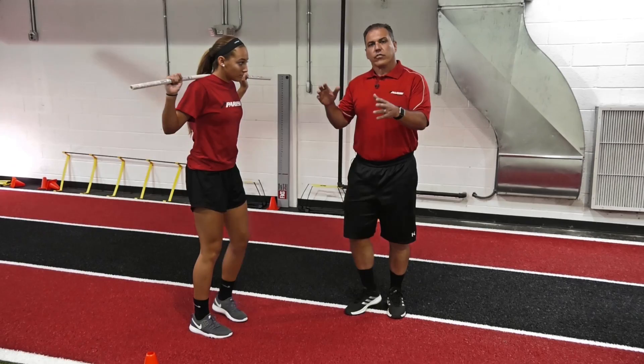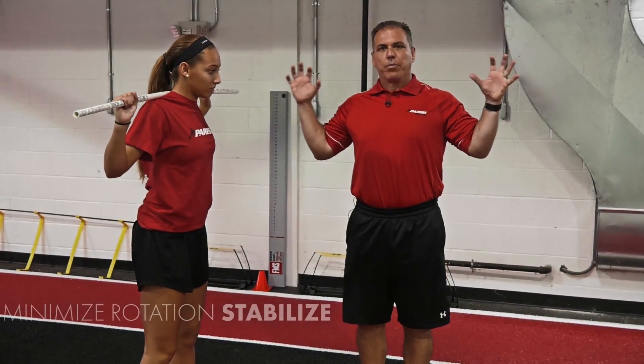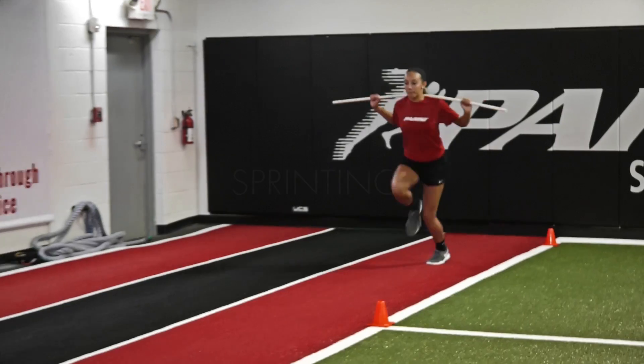You can see there's some rotation taking place there. The athlete really wants to work on stabilizing and minimizing that rotation. That's the benefit of this drill — and firing straight down.